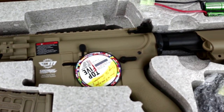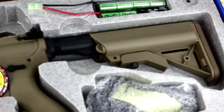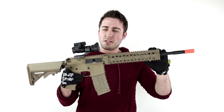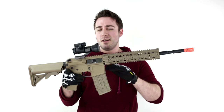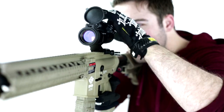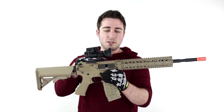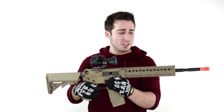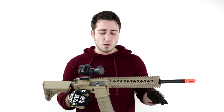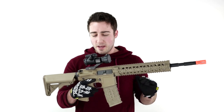One thing you'll notice, first off, is how long this thing is. And another thing is we've got a full integrated rail system and this red dot sight, which actually comes in the package. Right out of the gate, you're getting a red dot optic, which a lot of people like for quick target acquisition. There are no iron sights that come with this weapon whatsoever — this is the sighting system you get.